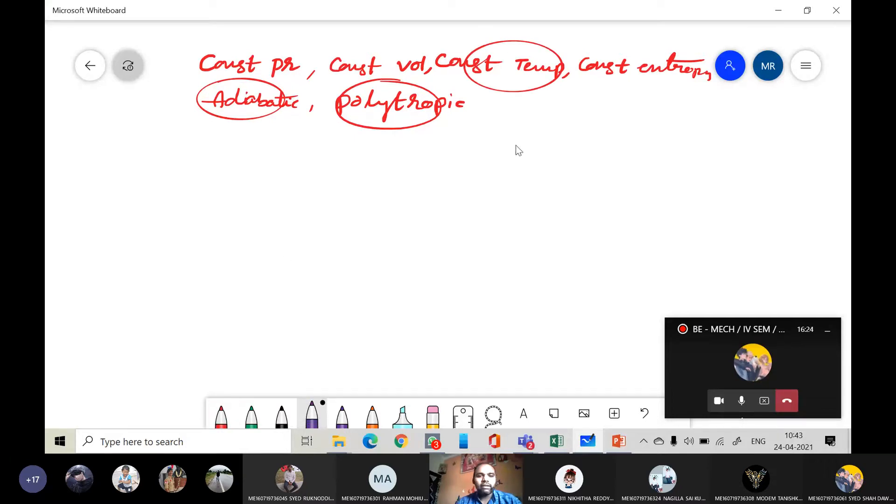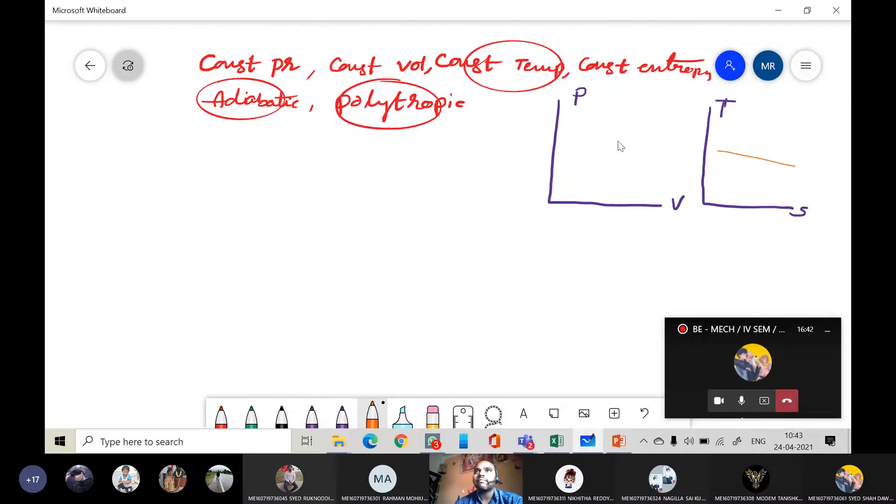Let me quickly recall. In the case of the isothermal process — constant temperature — let me draw PV and TS diagrams. In the TS diagram, constant temperature is represented by a horizontal line. In the PV diagram, it is a hyperbolic process. This is the constant temperature line; in the TS diagram it is horizontal, not inclined.